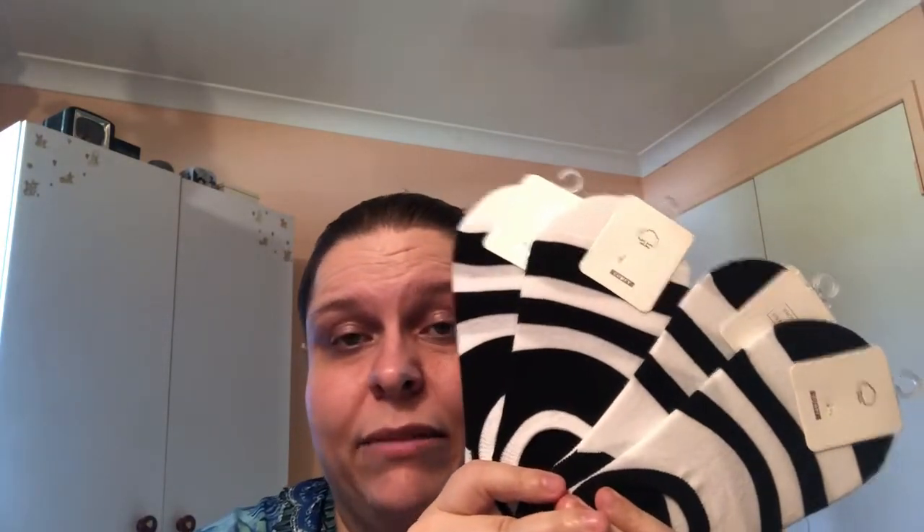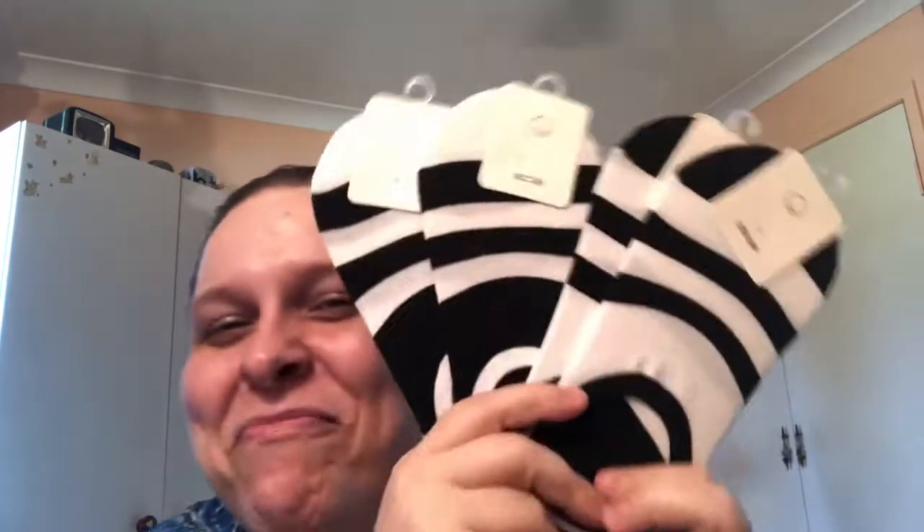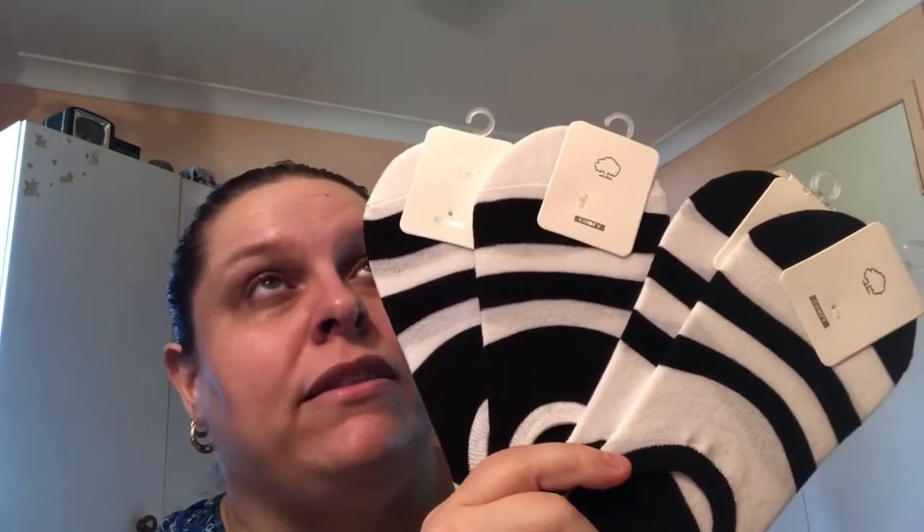I could not resist getting another four pairs of men's socks. If you have a wide foot, do not get the women's no-show socks — they'll practically only cover your toes and feel so uncomfortable. The men's ones come up almost to your ankle and are fantastic. I've got two pairs I've been using and so I grabbed another four.